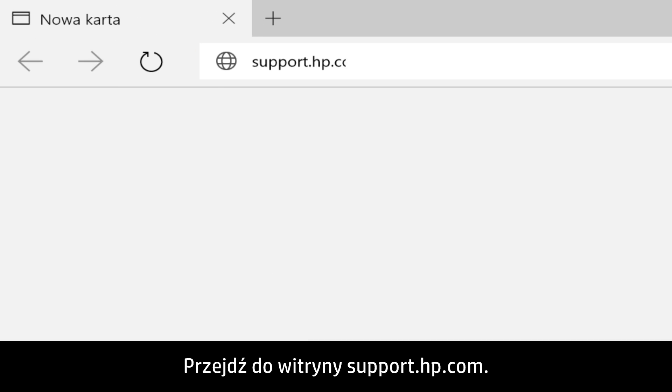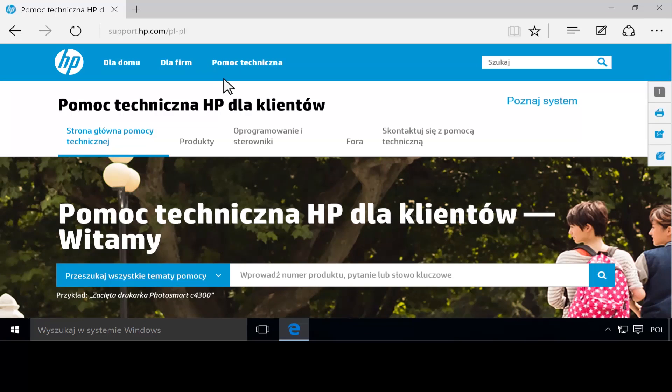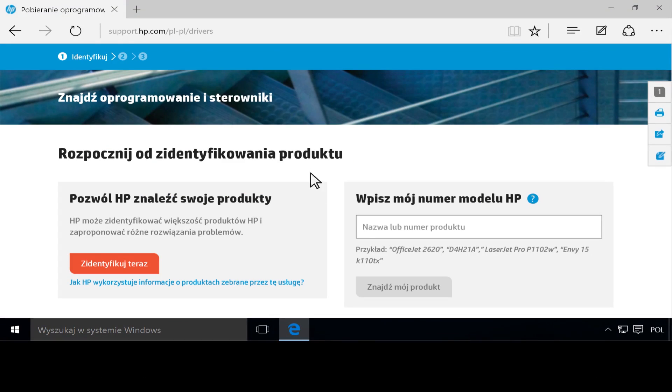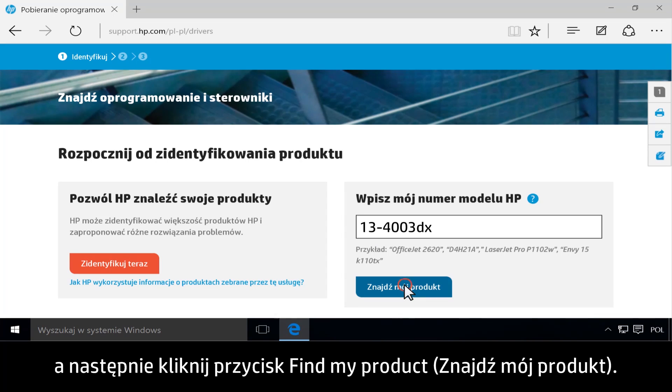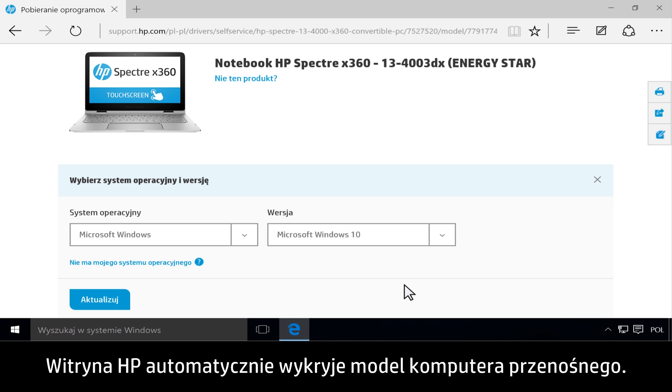Go to support.hp.com and click Software and Drivers. Type your model number, then click Find My Product. HP automatically detects what notebook you are using.